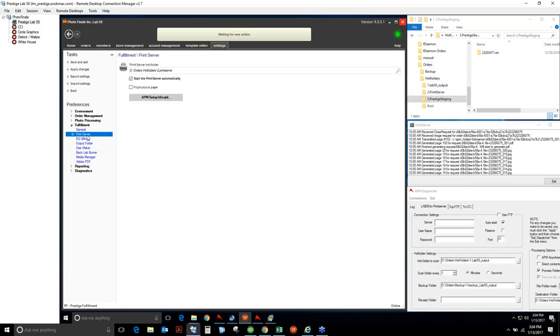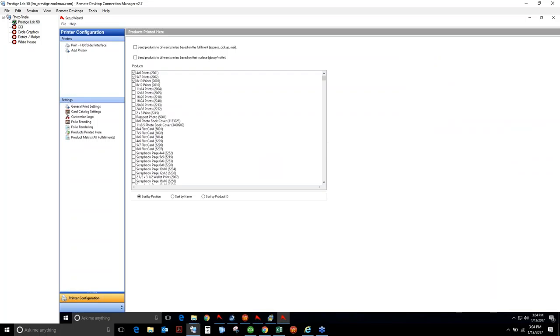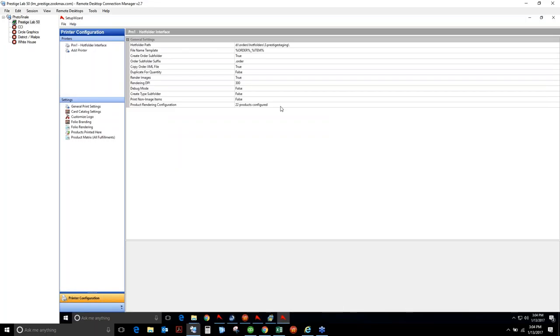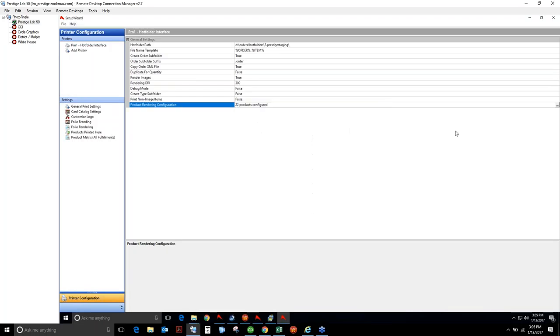From there we go into Print Server and do our setup wizard. Print Server is going to export everything through a hot folder interface — into D:\HotFolders\3.Prestige, the third step in the process. The key settings are: Create Order Subfolder = true, Order Suffix = .order (a triggering system that Dispatcher uses to know when to transmit), Copy of the XML file = true, and Duplicate for Quantity = false. Inside this hot folder, you configure which products are produced in this way, and all of those products will be produced in the product rendering phase.